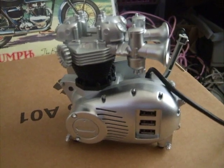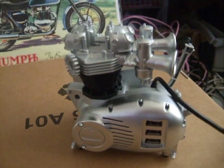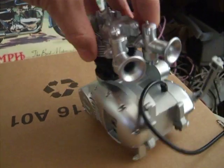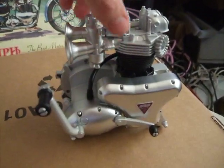Here is a USB hub designed to look like a Triumph Speed Twin engine. Pretty impressive how much detail they've got into it. You can see the Amal carbs with bell-mouths, and classic Triumph-style chain cases.